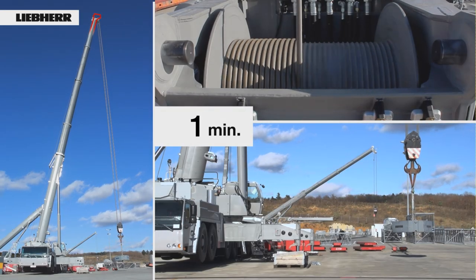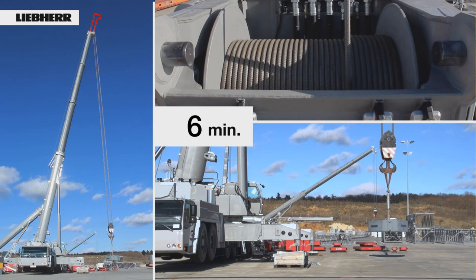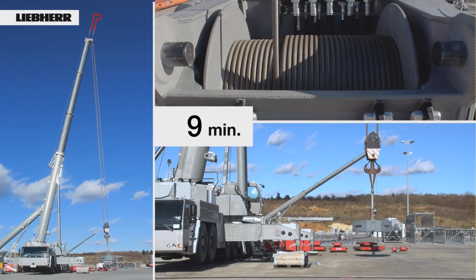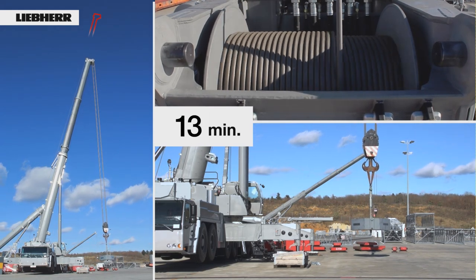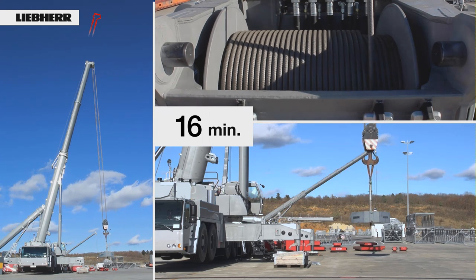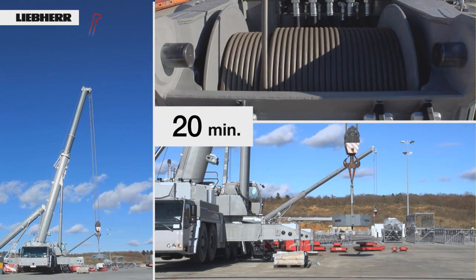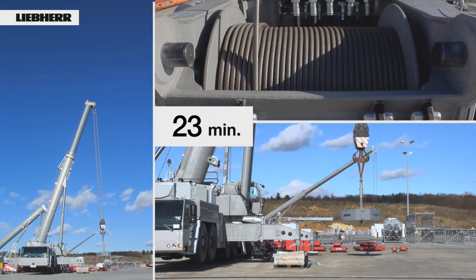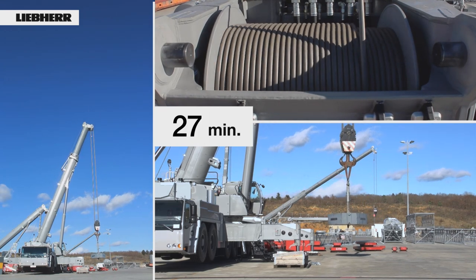Once everything has been prepared, the telescopic crane only has to be retracted while holding the load. For this crane with a 60m telescopic boom, the action to extend the service life of the whole hoist rope required only 30 minutes.